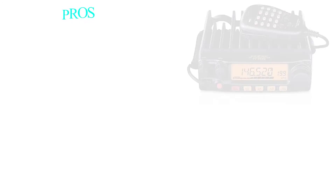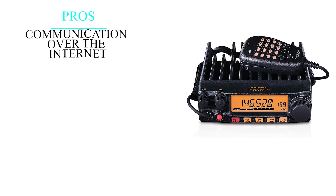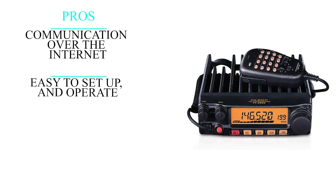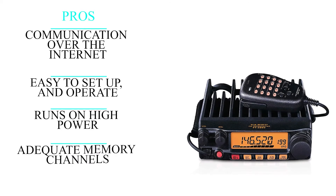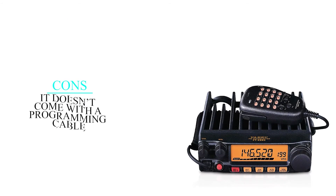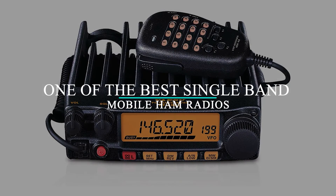To sum up the pros of the Yaesu FT-2980R: it can facilitate communication over the internet, it's easy to set up and operate, it runs on high power for increased efficiency, and it offers adequate memory channels. On the downside, it doesn't come with a programming cable. Overall, it's one of the best single-band mobile ham radios.